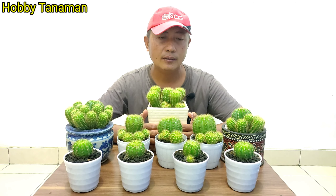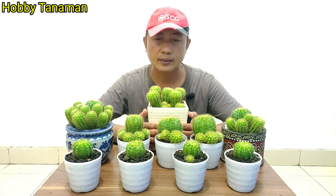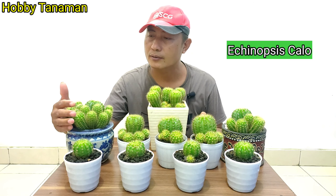Halo, teman-teman. Selamat datang kembali di channel Hobbit Tanaman. Pada video kali ini, saya akan memperkenalkan tanaman kaktus saya yang di rumah. Setahu saya, kaktus ini namanya Echinopsis Calochlora.